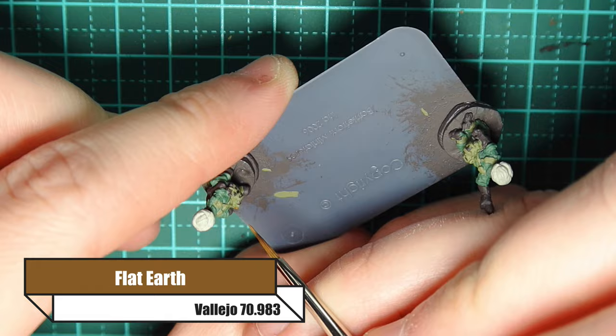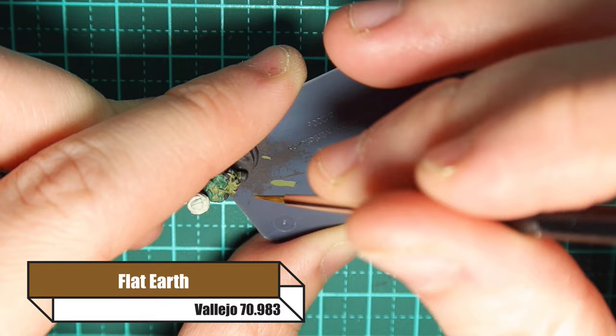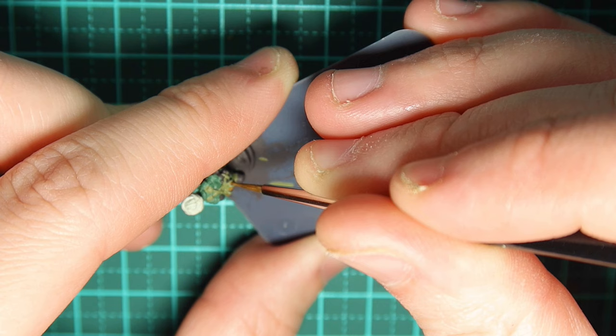I'm painting the entrenching tool in flat earth. If you have a rifle, a Bren gun, or anything with a wooden stock, any wood I would paint with flat earth.